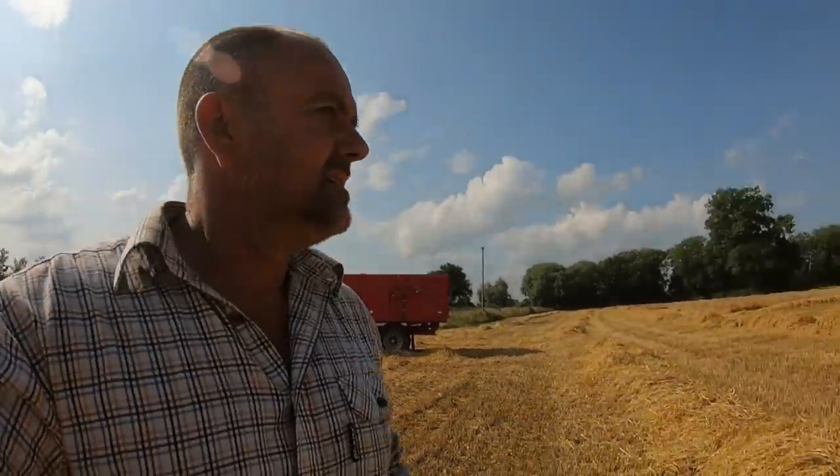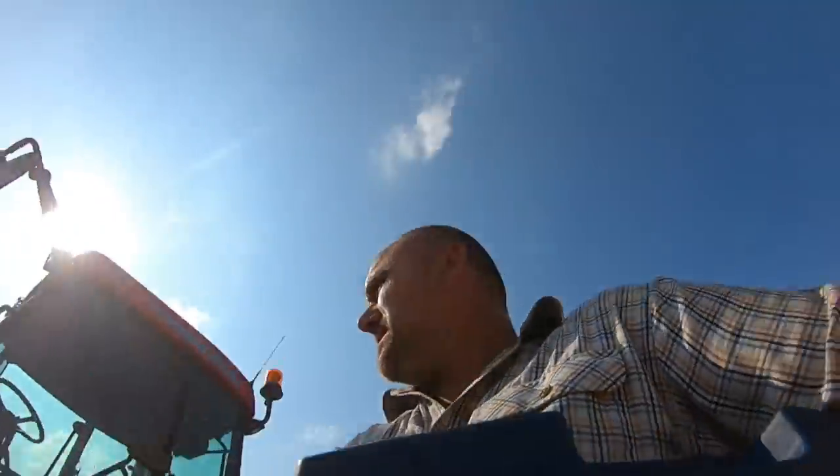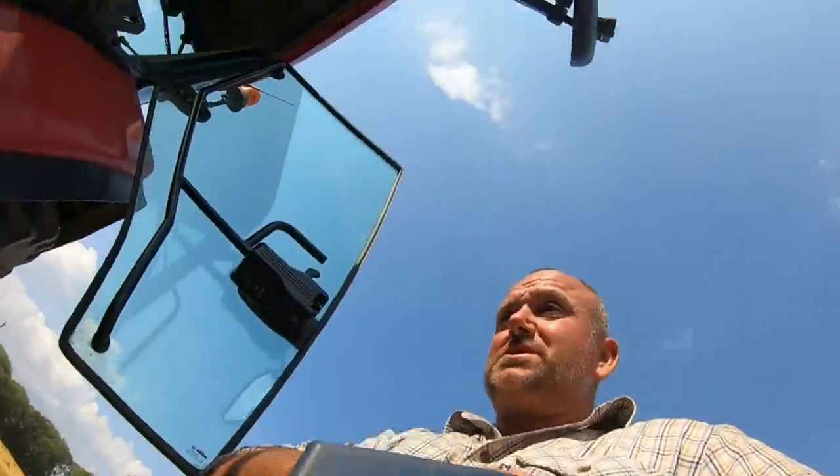Now we've got into the field, it's doing fairly well I'd say. I wouldn't say much of a three-ton, but it's on the top side of three-ton, not the bottom. It's quite a small barley though — it's Infinity — it's disappointing me really. It's a little smaller sample than I thought, it's not as bold.